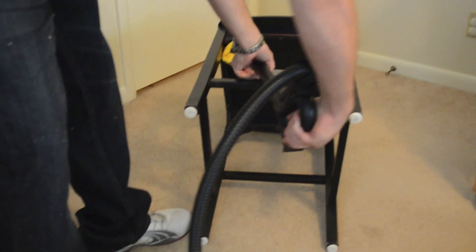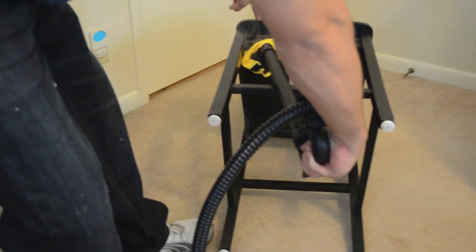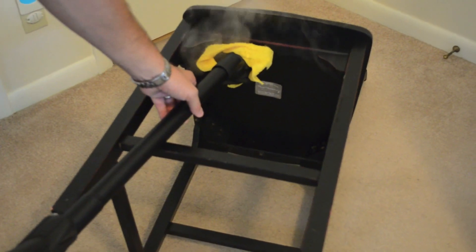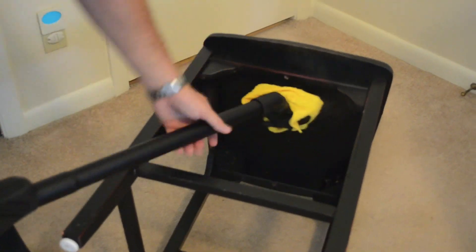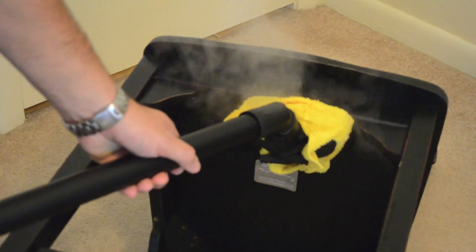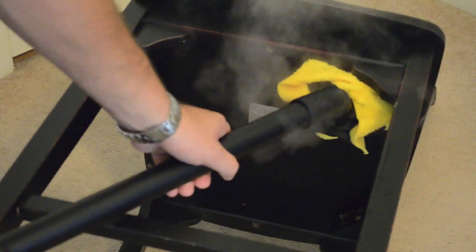I'm going to go ahead and get into this little crack here — this crevice — where the screw holes are holding the chair together. I'm going to hit every single corner and work my way across at one inch per second. See this crevice right here is about an inch deep — you want to get in there, especially the corners.